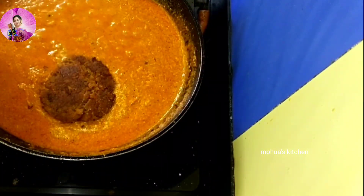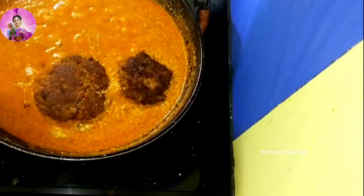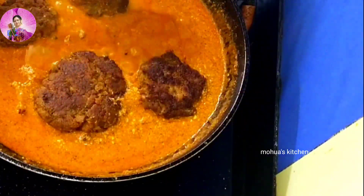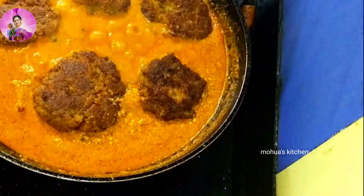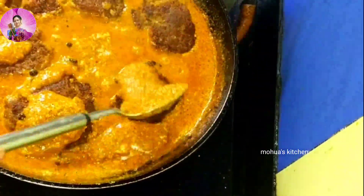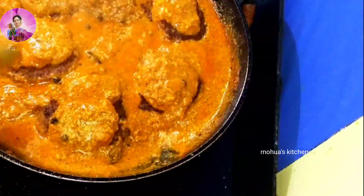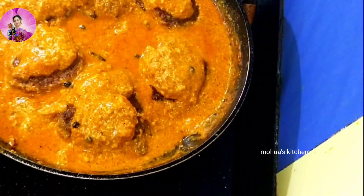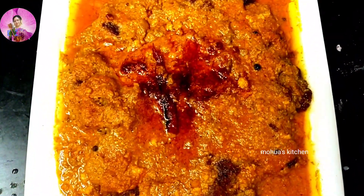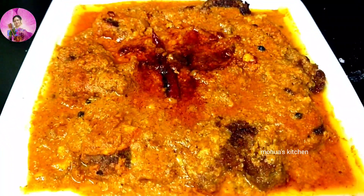Gently add the tikias into the gravy and coat them well. Cook on medium-high flame for another three to four minutes. Kolkata-style mutton tikiya gravy is ready to serve — enjoy this with biryani or lakcha paratha. Let me know in the comment section, do not forget to subscribe to my channel. Bye bye, take care, eat healthy, stay healthy!